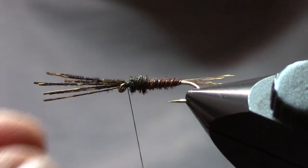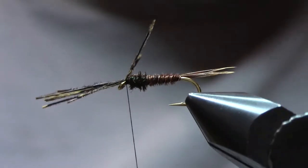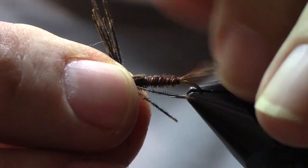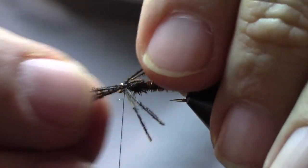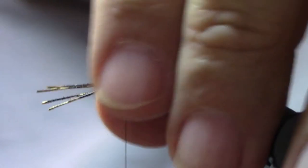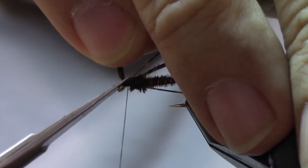Once we're happy with that, the only thing left to do is to make some legs. For legs, we're going to take two of the fibers on either side. So I've just selected two, pull those back, and we'll do a wrap to hold them in place. Then we'll do the same thing on the near side of the hook. It's sometimes a little tricky to find just two, but I don't think fish can count — so if you get three, it's not the end of the world, and of course you can always cut them off. Pull those back and do a couple of turns to keep them back.